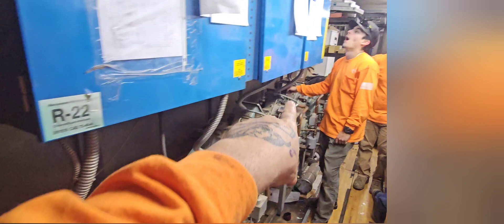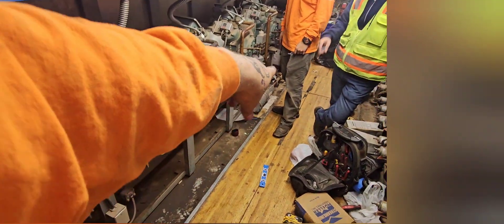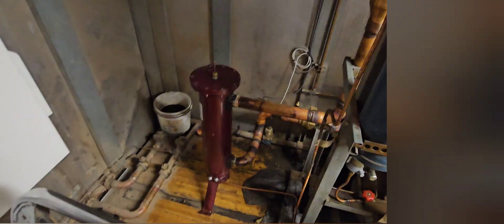We got this all purged out. We opened up that end compressor right there, purged it out. So right now what we're going to do is open up all these compressors, and once those are open, open that liquid line — and that's it. That's pretty much a day right there.